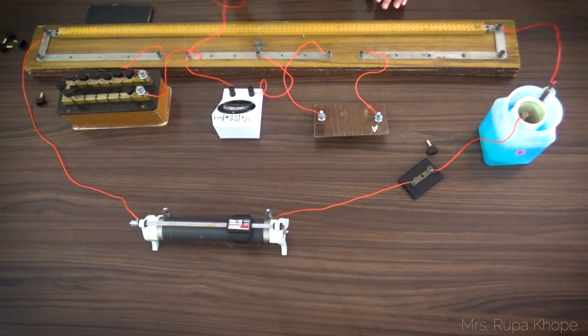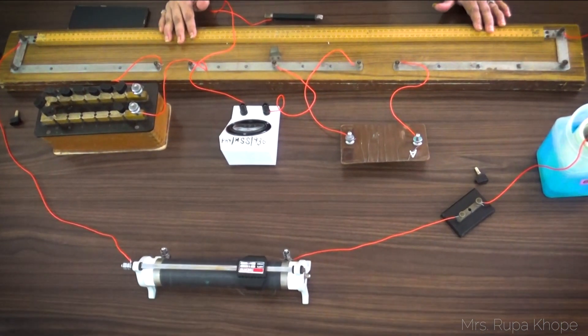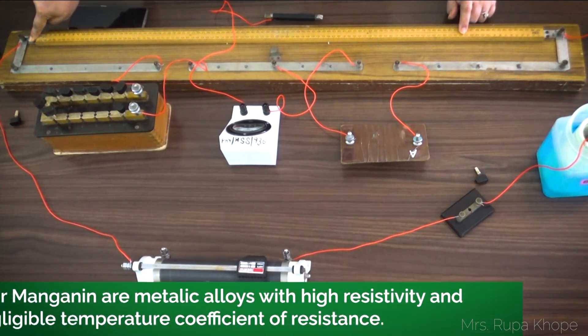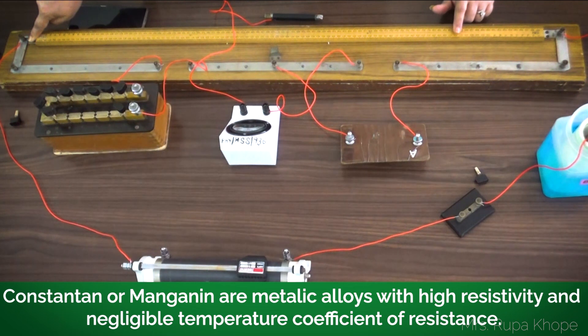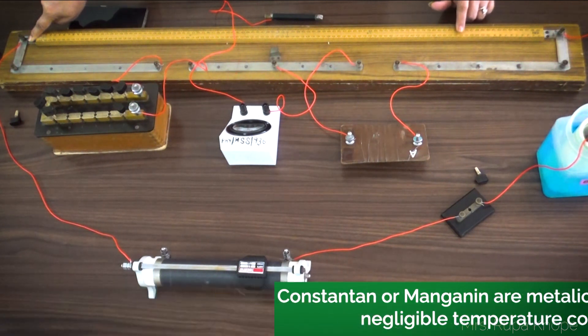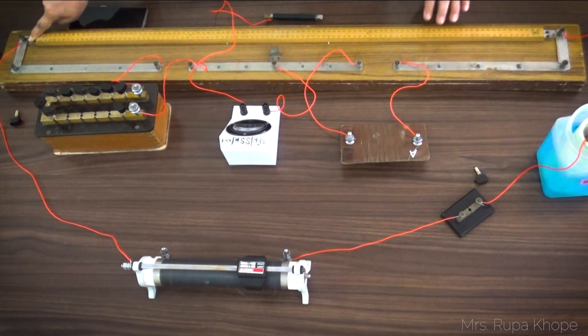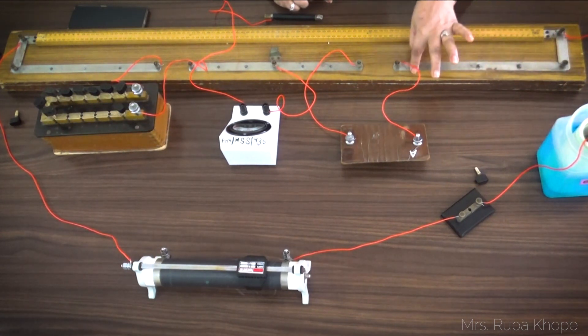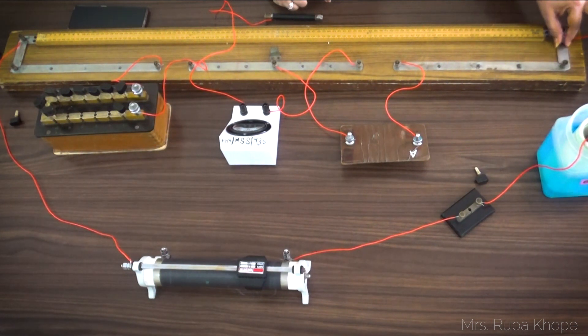This is our galvanometer and this is the jockey. Now let us learn the design of this meter bridge. A meter bridge is a 1-meter length wire made of constantan or manganin. When you pass a current for a long time in this wire, the resistance does not change because it has a very low temperature coefficient of resistance. So this wire also has high resistivity. You can see these thick metal strips here — they are made thick so that their resistance is negligible, almost zero.